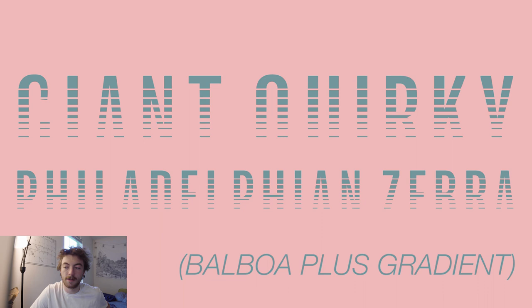The next one we'll talk about is Balboa Plus — specifically the gradient portion of the family. I'm a really big fan of this one as well. I feel like it's got a great look since it has that step value to it. I could see it maybe used in like a 70s style video game. It almost gives me Tron vibes, I would say. I'm definitely a pretty big fan of Balboa Plus — it's a pretty good looking font.